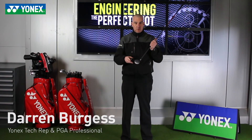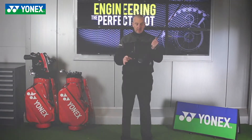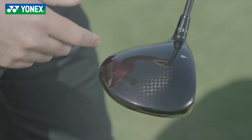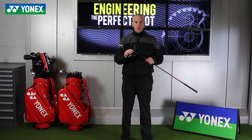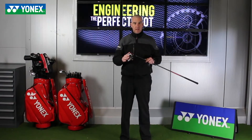As always, this model has the graphite crown — it's the lightest graphite crown that Yonex have ever had on their driver. It covers a 20% greater area, which is a 14% weight saving. More weight lower down and further back in the club head makes it easier for golfers to launch the ball up in the air.